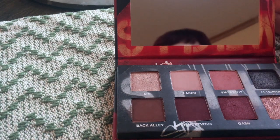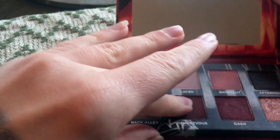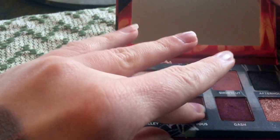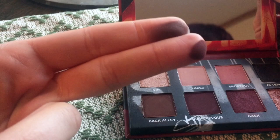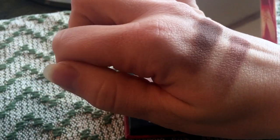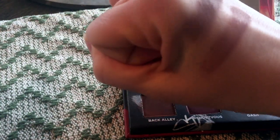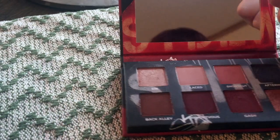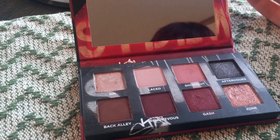I use Back Alley to blend out my crease shade today. Then we have Rendezvous. Rendezvous is drier and it has more of a purple in it. It doesn't go on as smooth as Back Alley — it takes more building. I used this to blend out the After Hours today. It's drier, it's not as buttery.